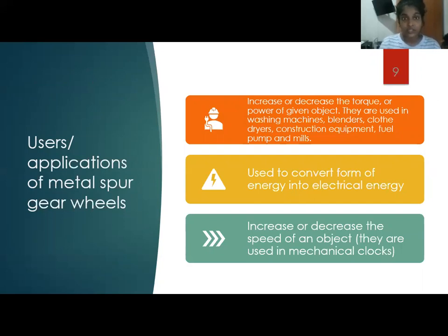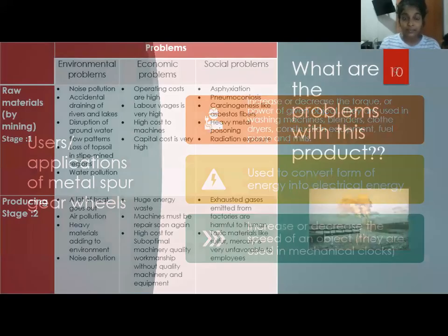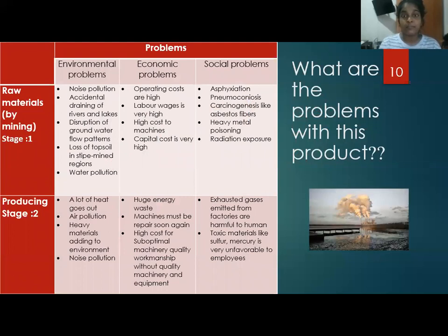Not only advantages, but there are so many problems with this product. We categorized them into the life cycle of metal spur gear wheels, which you can see in the grid. For example, raw materials for spur gear wheels are obtained by mining, and there are many environmental, economic, and social problems there.